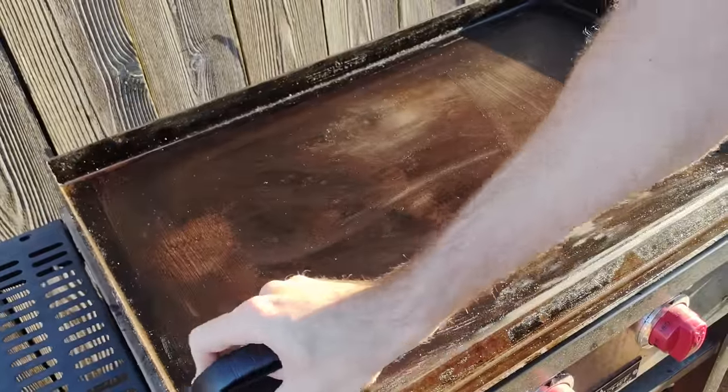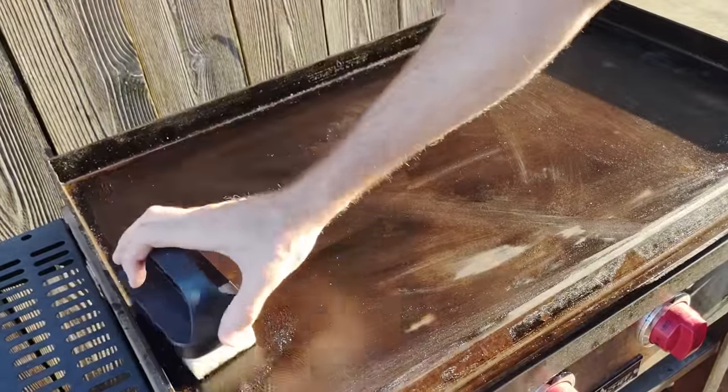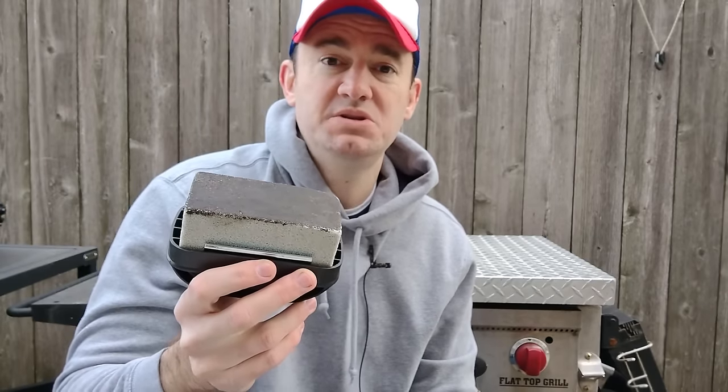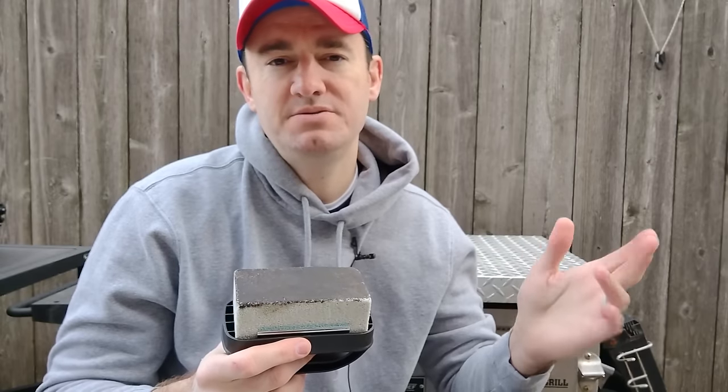Next we've got the pumice stone. This is nice - it's a good way, after you're done cooking, if you see some rough or uneven spots, to put oil down, get it hot, and smooth out your griddle. This is not to be used every single time. You're building seasoning and you just use the scraper every time with some water to clean and then put a thin coat of oil. This is to be used maybe once a month or two when it starts to look a little rough, because you're actually taking the seasoning off while smoothing it out, and then you're re-seasoning. If you use this, you then need to re-season.